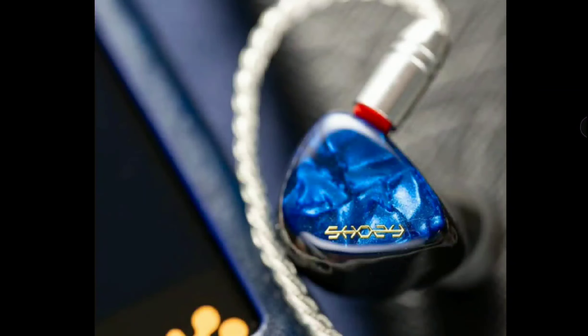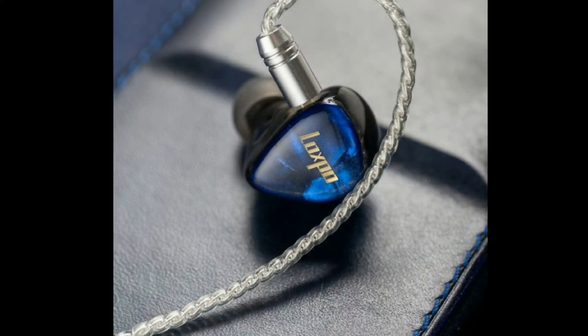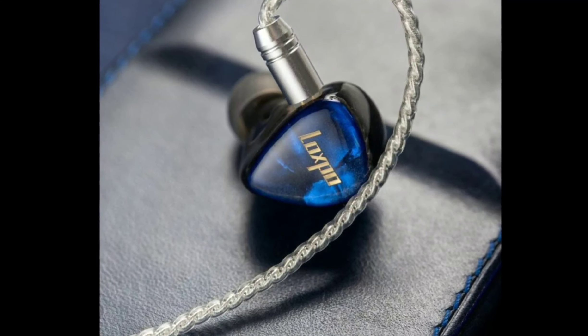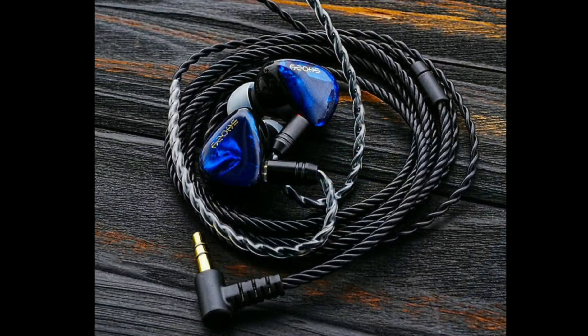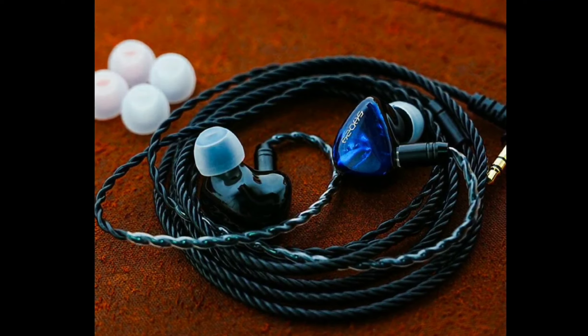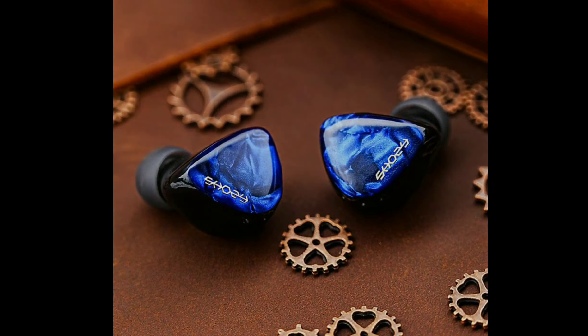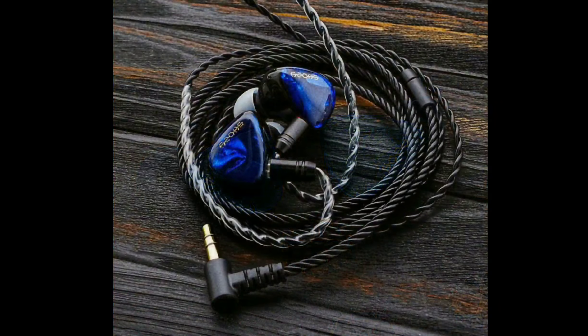There are two new products from Shosey in the form of their P10 planar earphone and their P20 dynamic driver earphone. This company has been around for some time now — this is not the first time they're putting out products. They're not very consistent, that's one thing I'll say, but they do make high-end in-ear monitors.